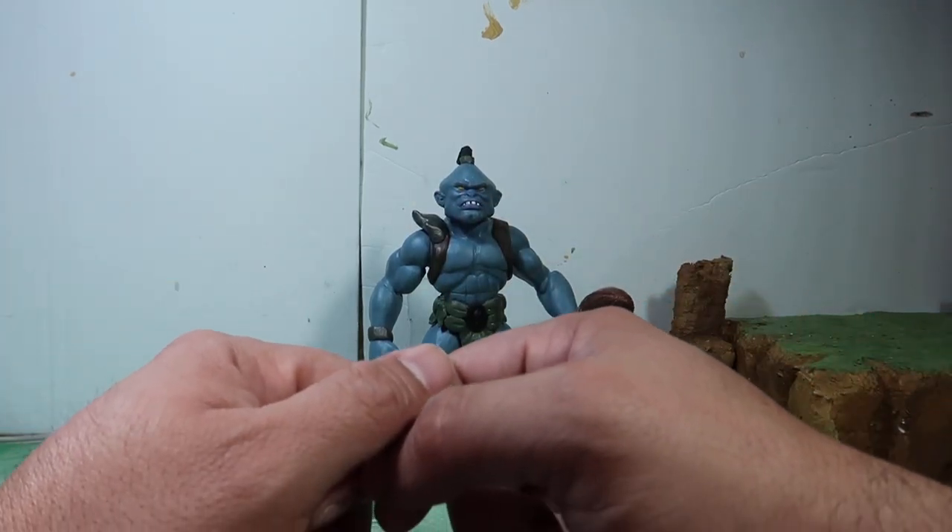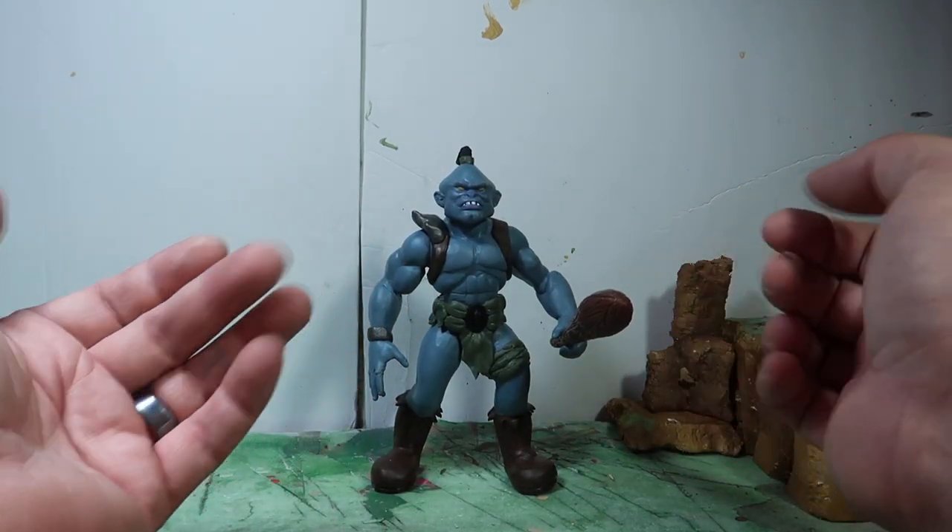Hey guys, welcome to another episode of Recreating. Today we have another custom figure. Stay tuned.